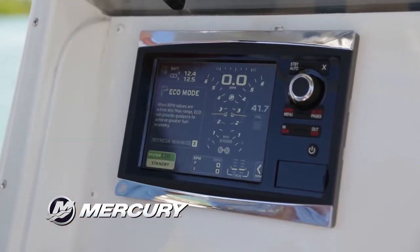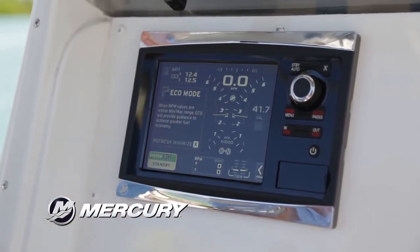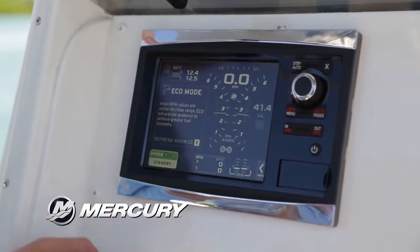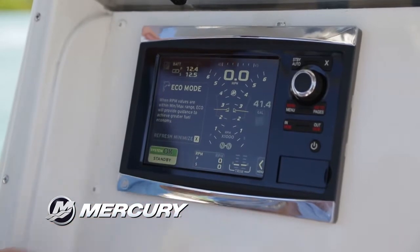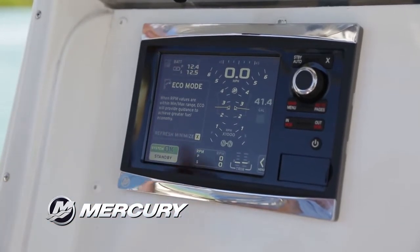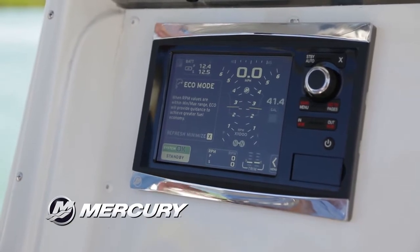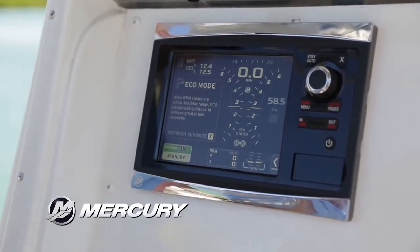We also have a great feature that we call Eco Mode. Really what that is is a fuel-saving helper. What it does is it adds indicators on the screen for your RPM and down here on your trim. Those are saying put your RPM and your trim levels here, and that's going to help you improve your fuel economy when you're out running. This can really help you save money while you're out there.